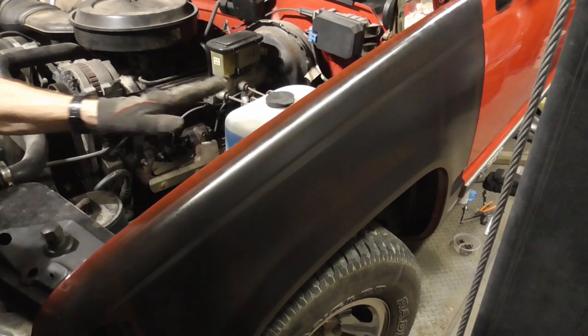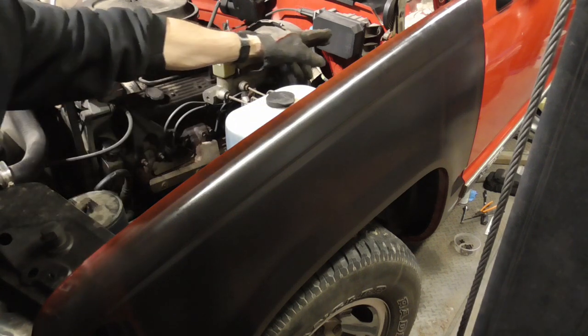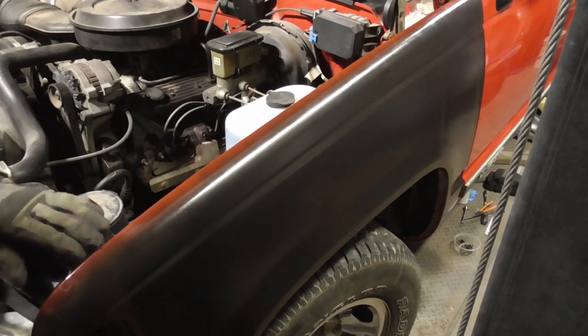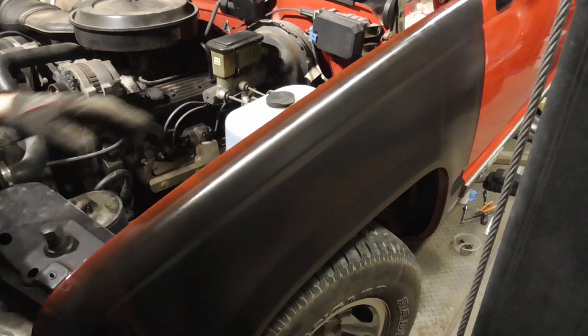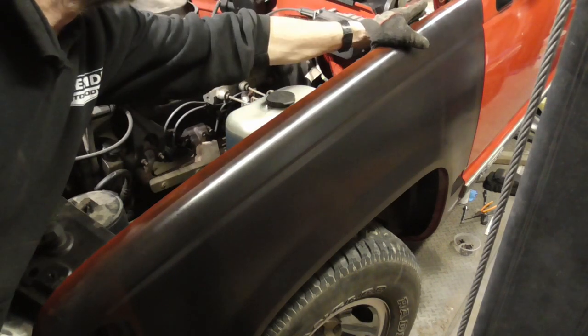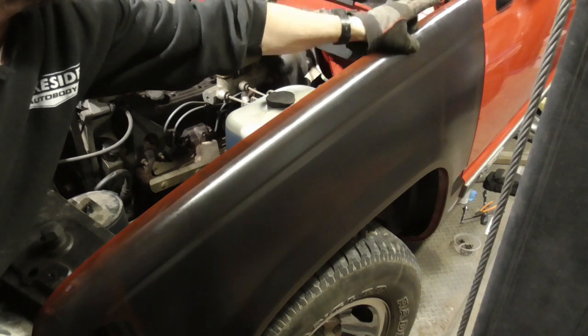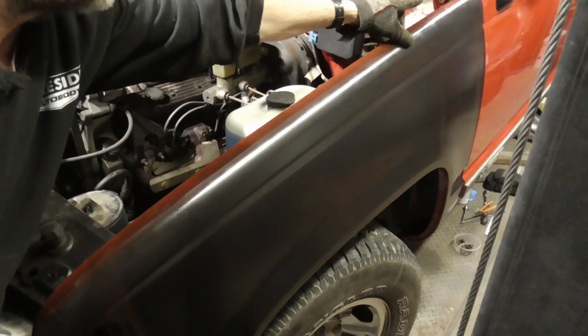When installing and adjusting a fender, there are three bolts you have to focus on: the one back there, the one furthest back here, the one up here, and the one down low at the bottom of the fender. This really is the most important one because it adjusts the gap between the door and the fender and the gap between the hood and the fender.